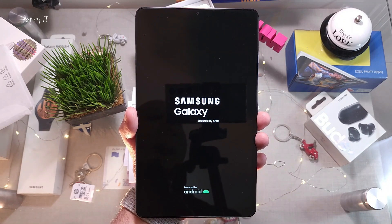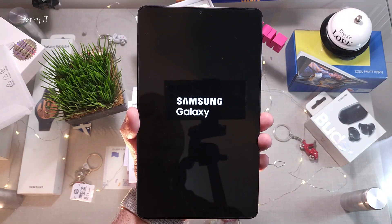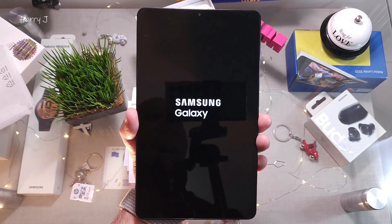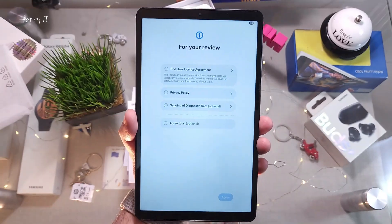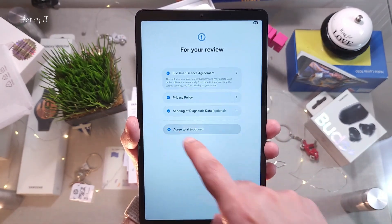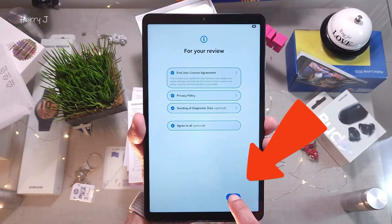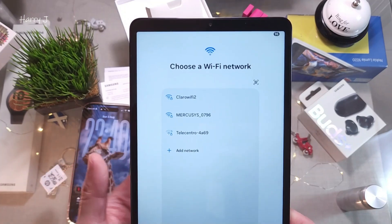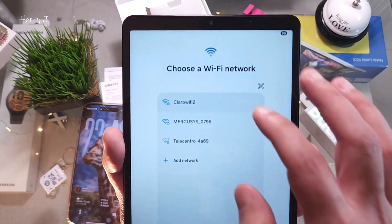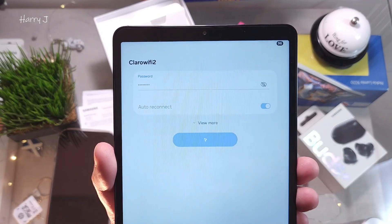It restarts one more time — this is normal, though it doesn't always happen. It comes back to a screen with all the agreements. Accept all — agree to all the terms and conditions, hit Agree at the bottom. Then connect to the internet by entering your Wi-Fi password and hitting Connect.